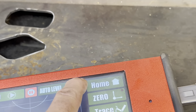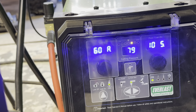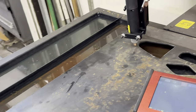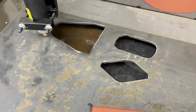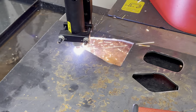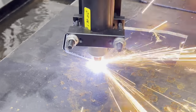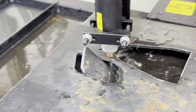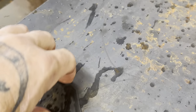So basically I'm going to go down here and turn that on. I'll show you my settings on the plasma: I've got the air set at 79 PSI, 10.5 for the post-flow, and I've been running the full 60 amps. This is 3/16 material. And I'm just going to come over here and hit run.